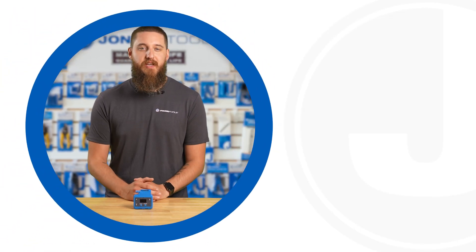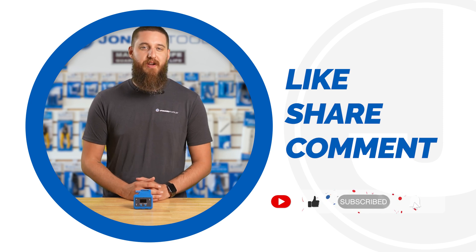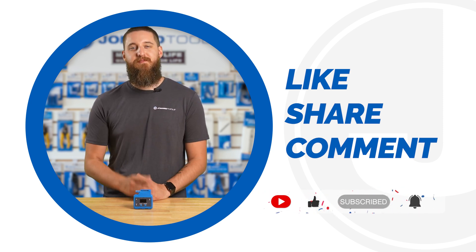And that's it for today's video. Be sure to like, share, and comment below. Subscribe to our channel for more tips and product launches. Thanks for watching, and we'll catch you in the next one.